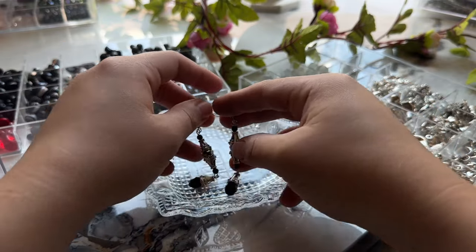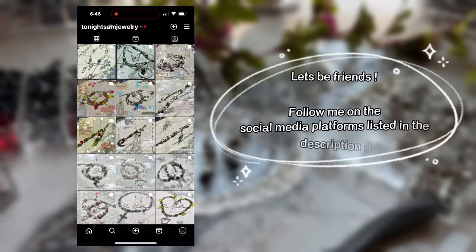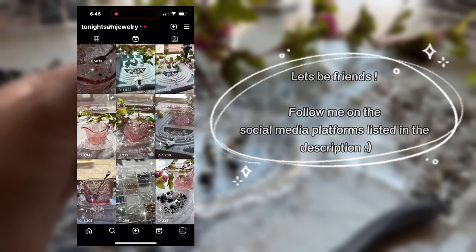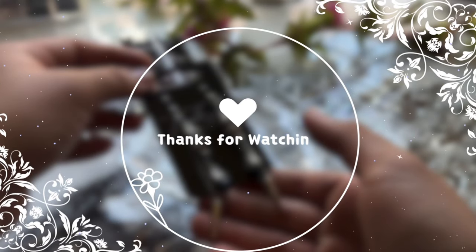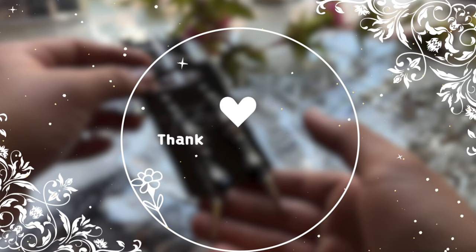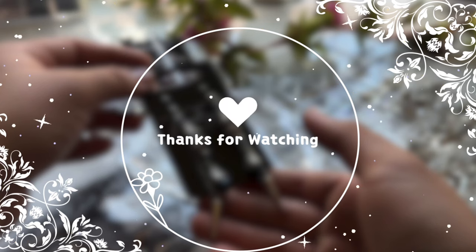That concludes all of my essential beading supplies. If you have any questions or want to request a video, leave a comment below or follow me on Instagram and message me there. Also tag me on any of my social media platforms if you end up making any jewelry — I would love to see it. Thanks for watching and have a great day!